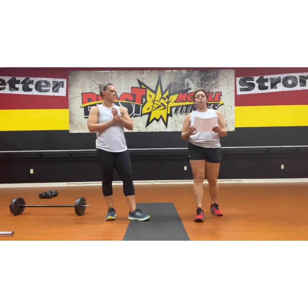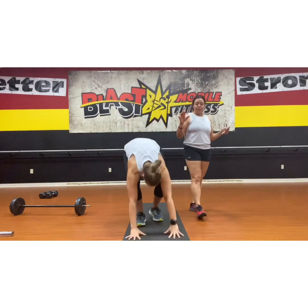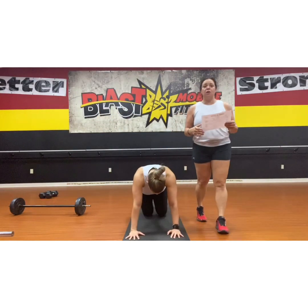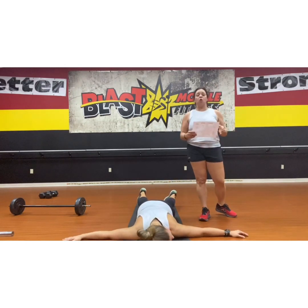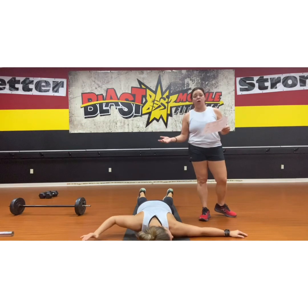We're going to go through real quick the rules of engagement for the warm-up. We want you to do this guided warm-up because it's a specific warm-up for the muscle groups that we are going to train.